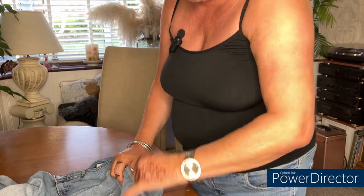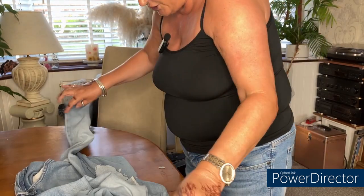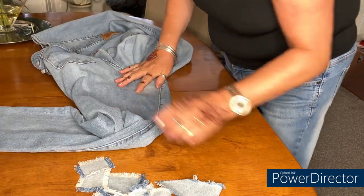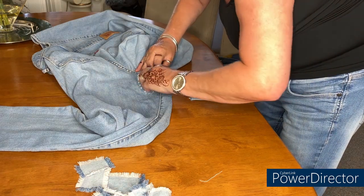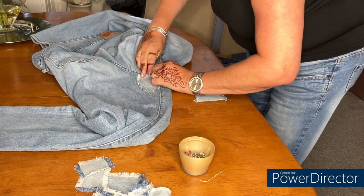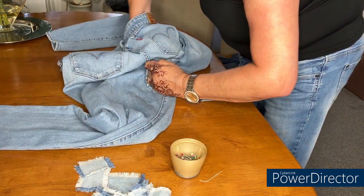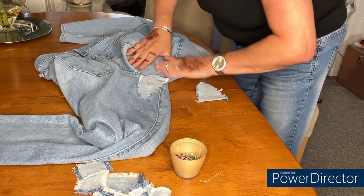When I've got that stitched on, I'm going to unpick this side of the leg so I can open the leg out and position where I want these patches to be. I'm going to start by pinning these in place first. I've got the jeans in place — let me just get these patches placed and pinned on.